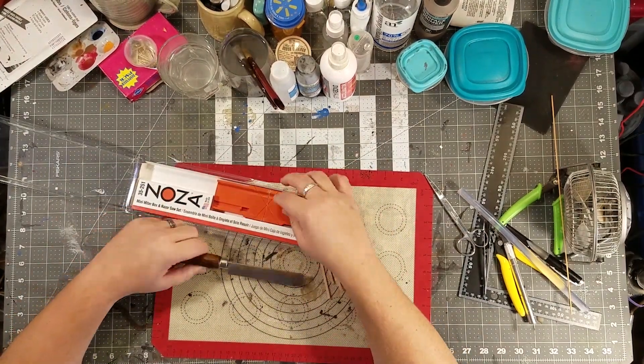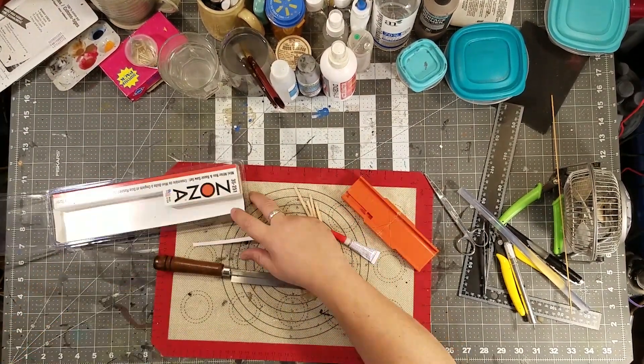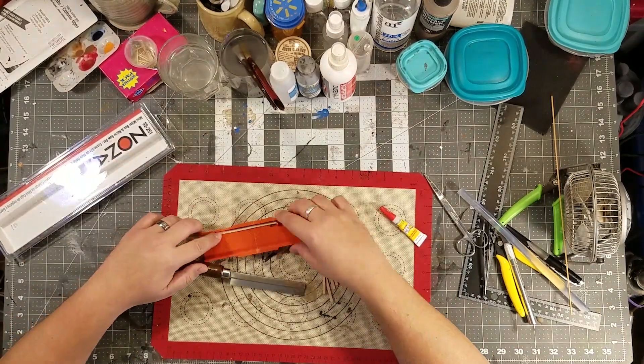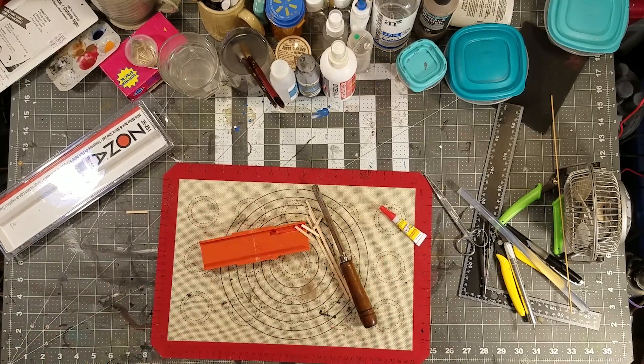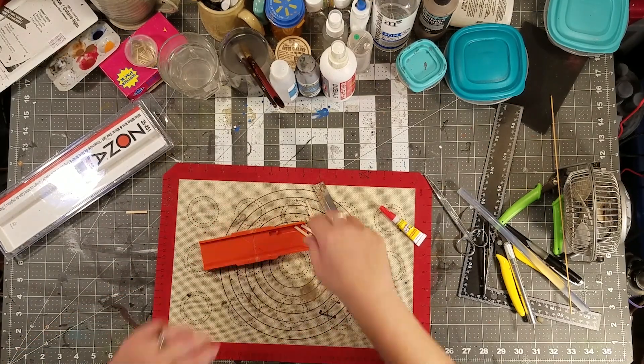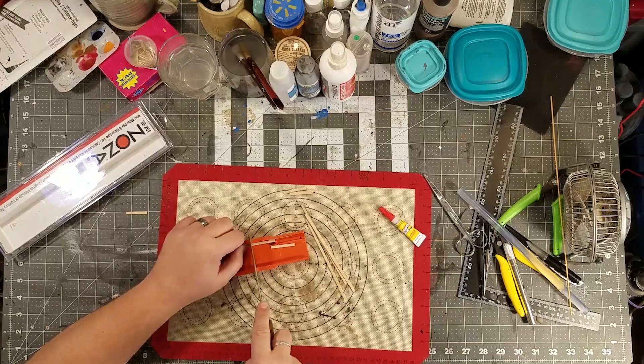Here we go. Let's get out the zona saw, a razor saw — you can use whatever, you can do this with just a hobby knife, but this is how I do it — and cutting off links because we're gonna make a little park bench type thing.